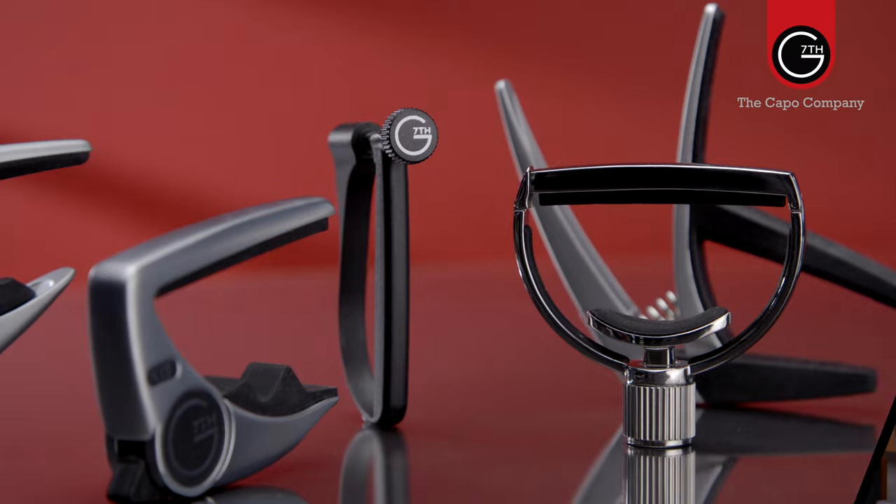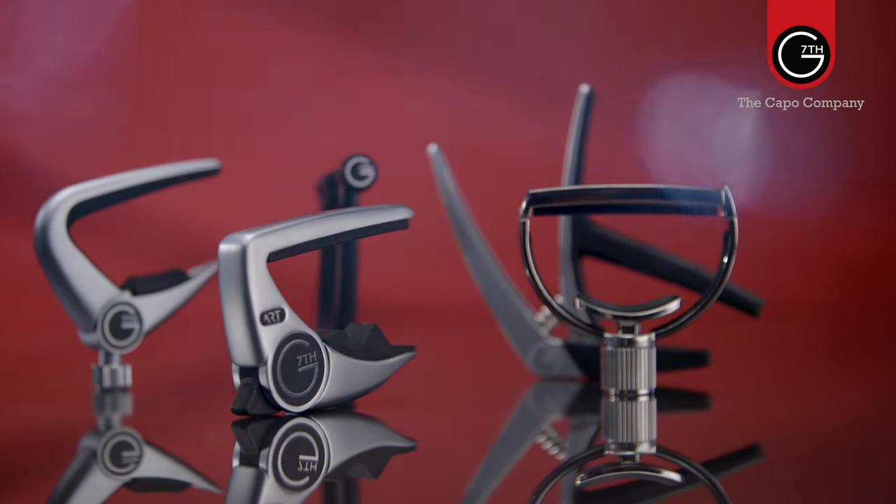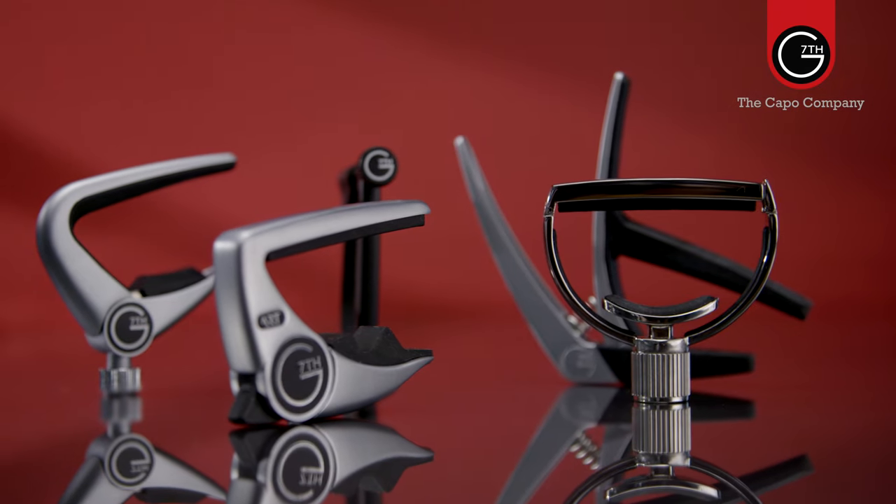Hi there, I'm Mike Dawes and I'd like to give you a short introduction to the G7th Capo company and the five different Capo ranges that make up their stable. G7th was established to innovate within the Capo market and reduce any sort of technical barriers between using the product and the creativity of the musician.